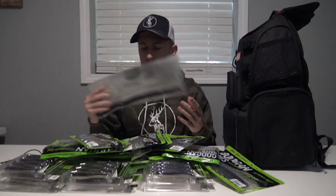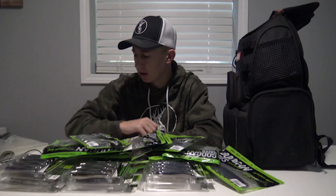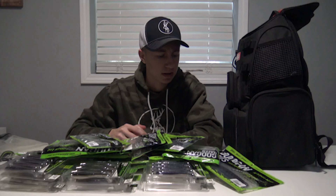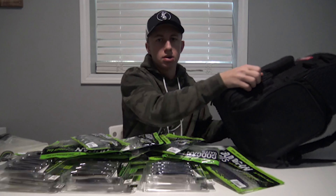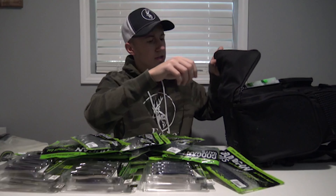That's mostly all the soft plastics I have in this bag. Sometimes I'll take some out and switch them out depending on what I'm fishing. I normally bring a little bit of everything since I'm not sure what the pond's going to look like that day. I like to fish a lot of soft plastics.